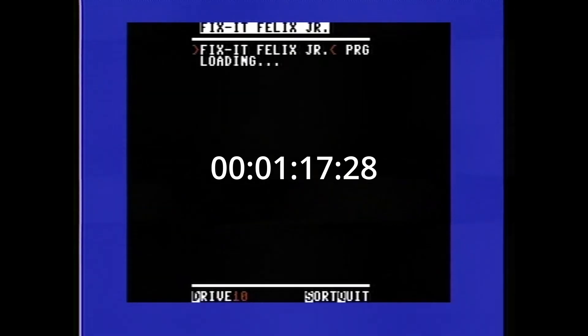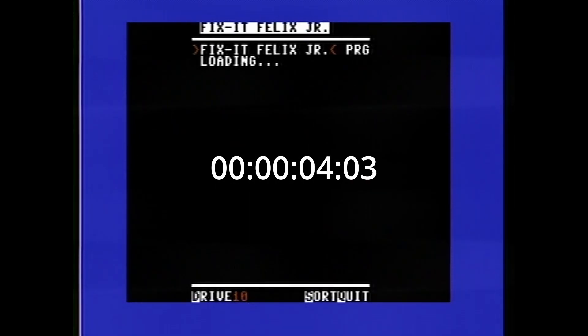Now we wanted to test and compare stock versus Jiffy DOS enabled. Here's with the stock kernal running, loading Fix-It Felix Jr. This is sped up quite a bit, and it ends up taking about one minute and 27 seconds to load from the SD IEC. Now switching over to Jiffy DOS — this is not sped up, this is real-time loading — and you'll see it's just shy of nine seconds. So that's quite a big improvement there.